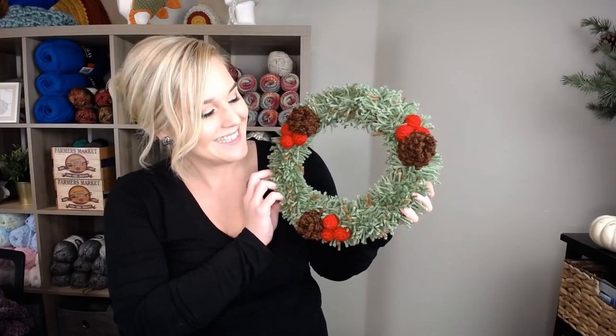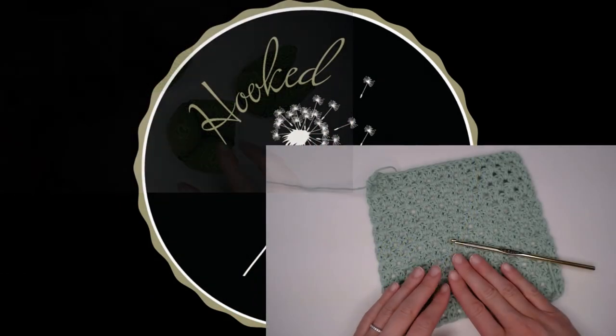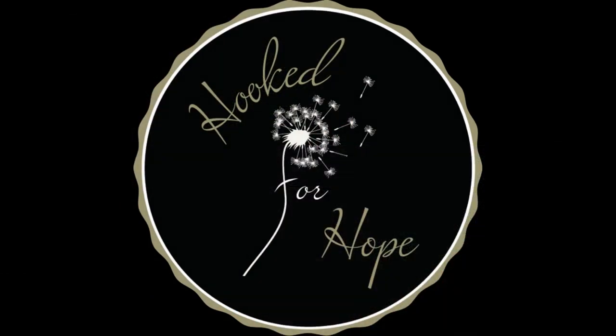Let's make a wreath! Hi guys, welcome back to my channel. My name is Tiffany Hansen. Thank you so much for joining me today.